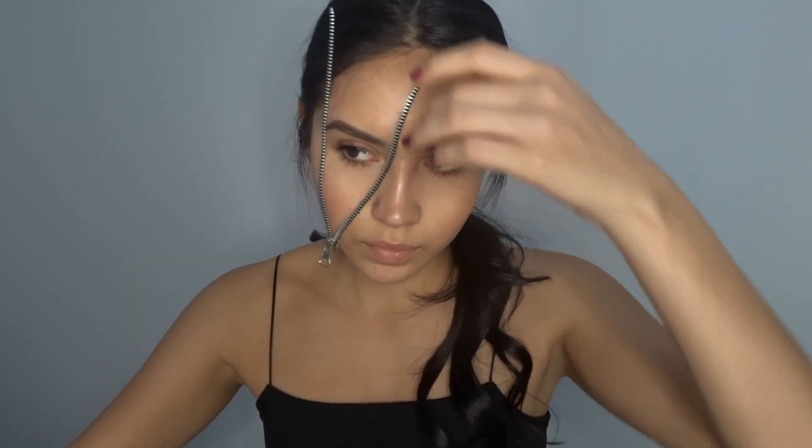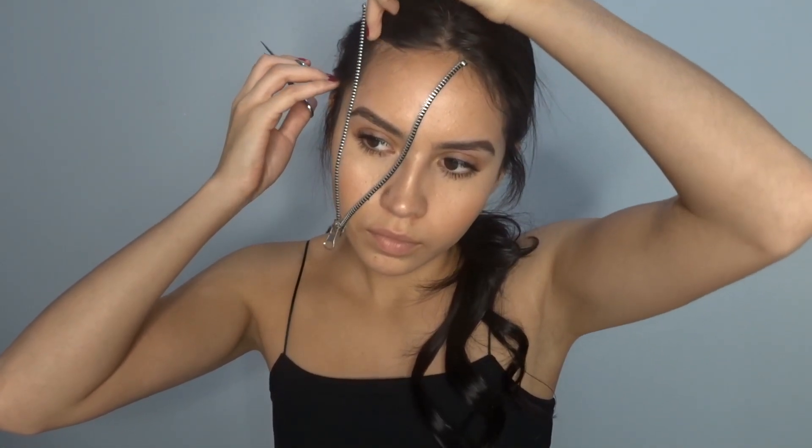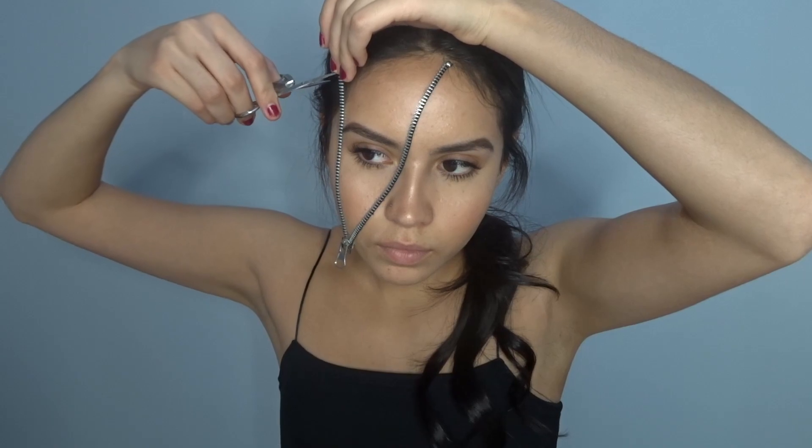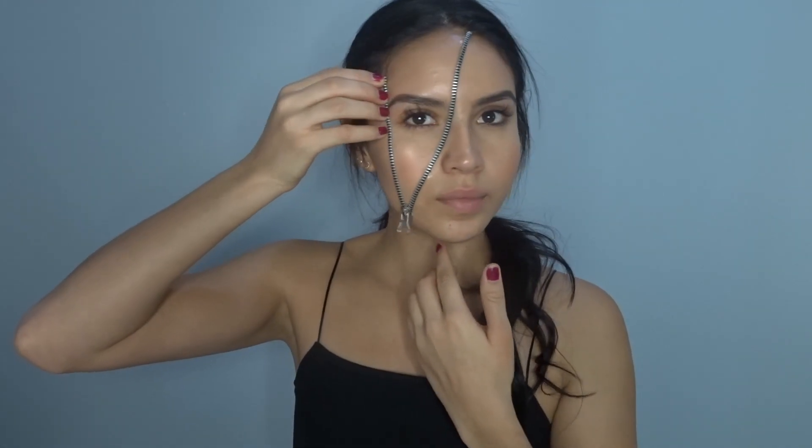I also cut off the piece of the zipper that I did not need. Then I held the zipper on my skin for about five seconds so it won't fall off.